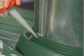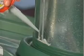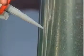When flashing pipes that have a seam or join, be sure to add sealant to the entire exposed length of the seam. This will prevent future leaks.